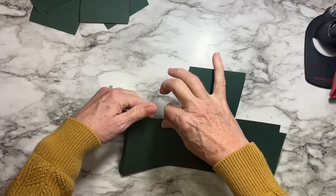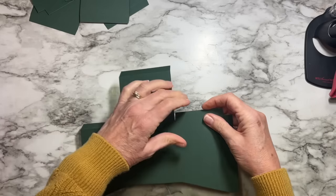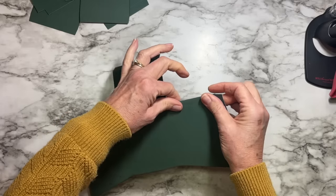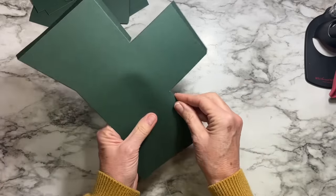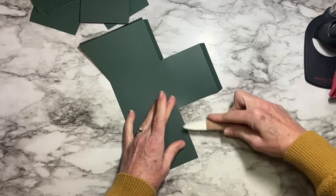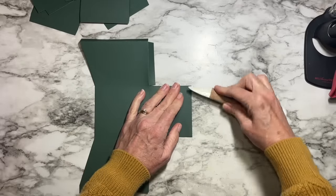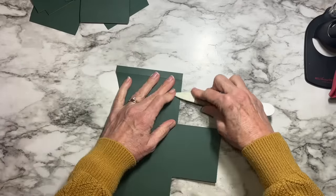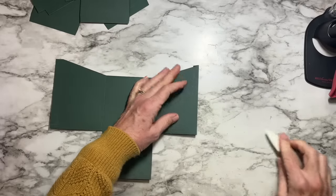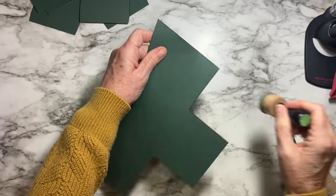If you're using something thicker or textured and you can't see the score line, just know it's a half-inch score wherever you see a little tab sticking out. A bone folder is helpful to really crease all those little folds. If you see any cracking, you can always hit it with more ink before you start to assemble.